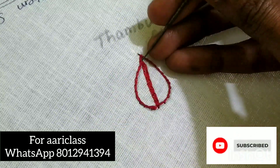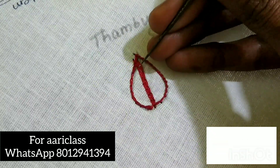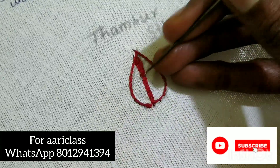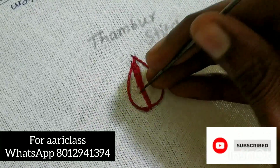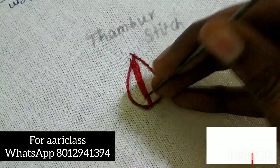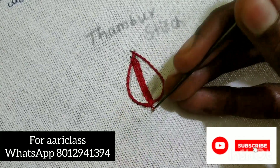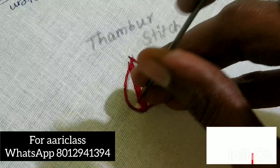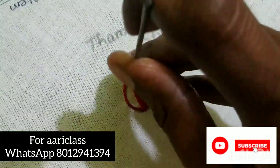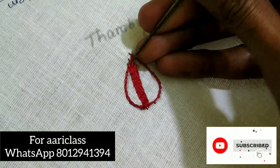If you want to make a chain stitch on the outer line, you will need a chain stitch on the outer line and on the other side. It is a filling stitch on the other side.